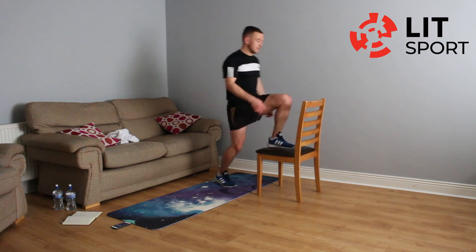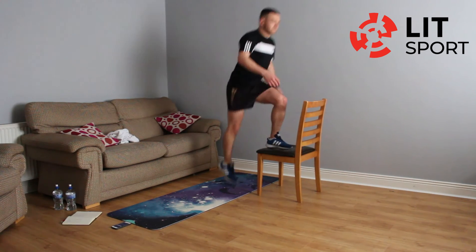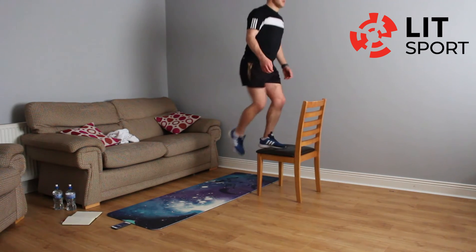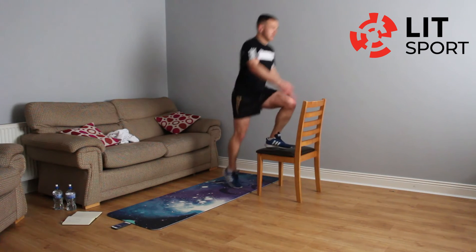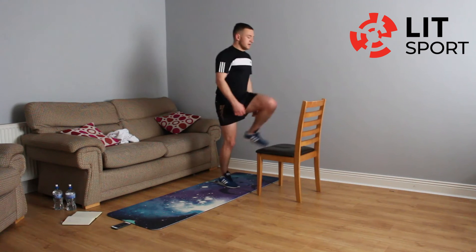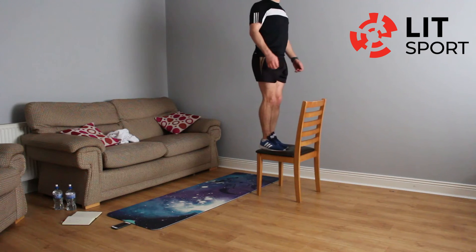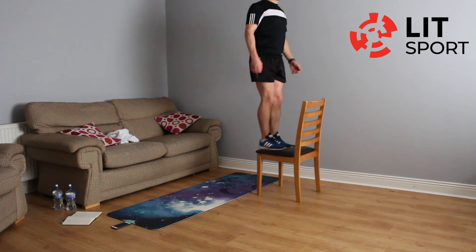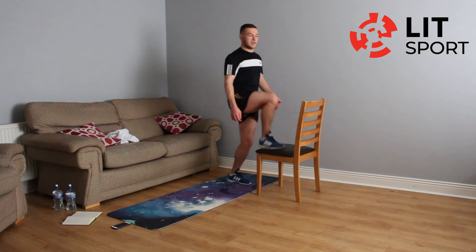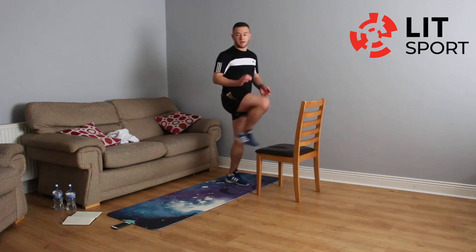Right — every second time. Just try and keep that balance when you're getting up there. Well done, you're nearly finished this set. Just try and keep following the pace. Nearly there now — one more set. One more each side. Right leg, right leg. Left leg, left leg. Well done — take a minute break.